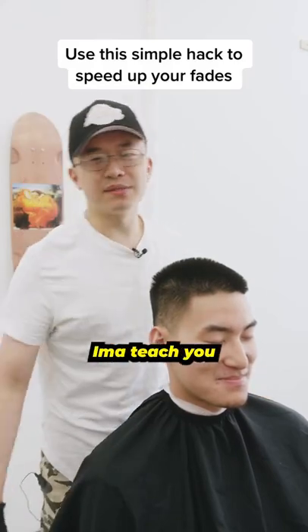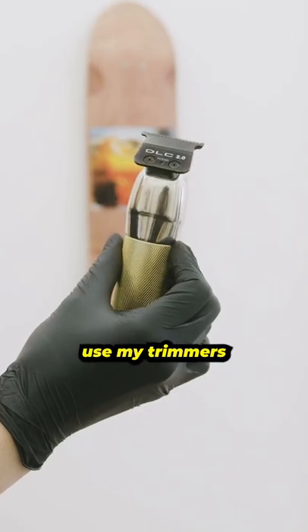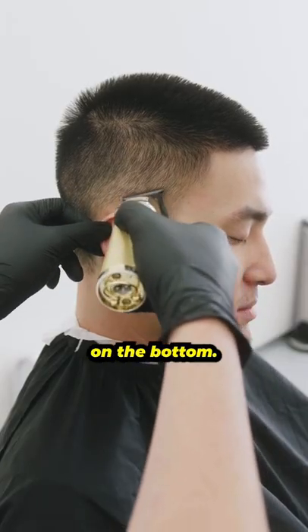For you bum-ass barbers out there, I'm going to teach you a guard skipping technique so you can speed up your fade. First, I'm going to use my trimmers. Set your first guideline and clear the bulk on the bottom.